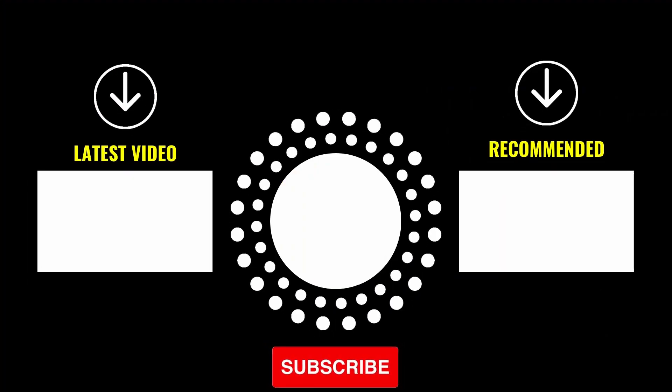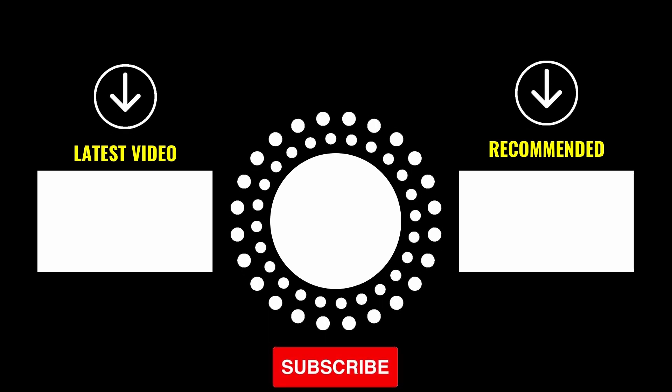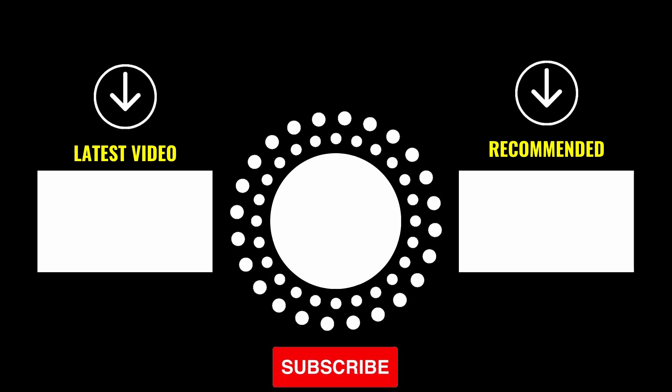Be sure to watch one of these videos shown on your screen right now. Don't forget to subscribe to my channel for more videos about telescopes.